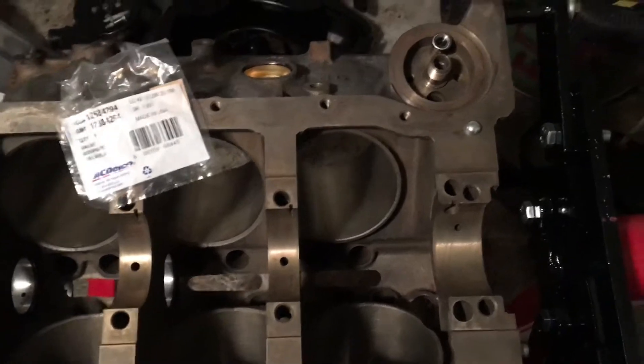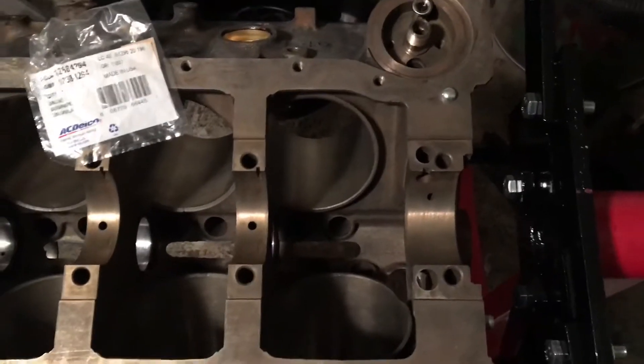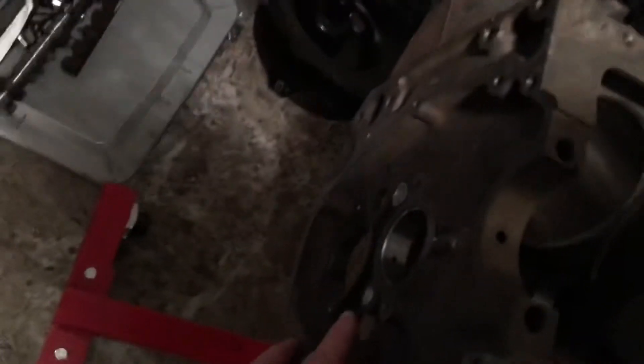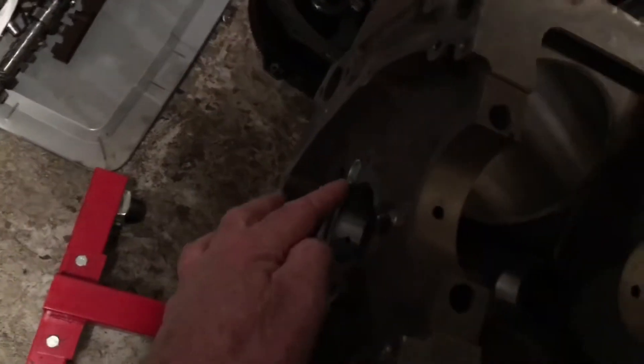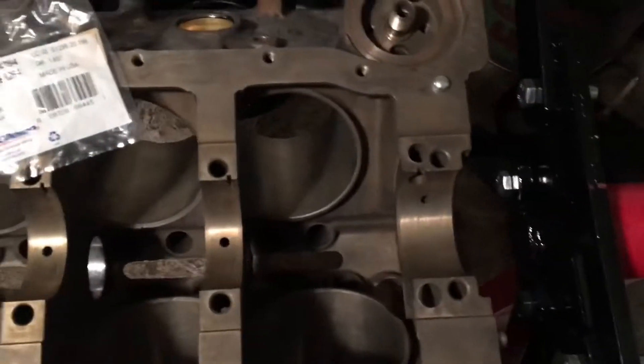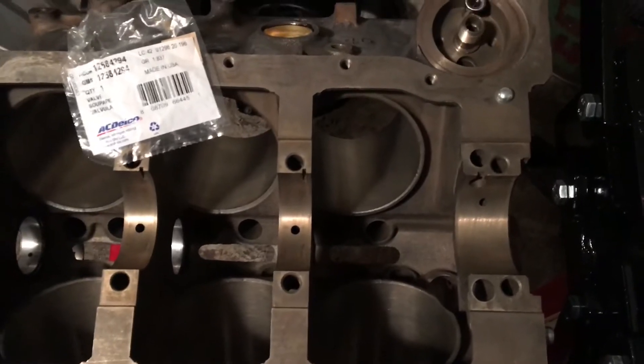When you have an engine block, you take it to a machine shop and they clean it — they hot tank it. The good cleaners will take all the plugs out, like the oil gallery plugs, they'll take the cam bearings out, they'll take the freeze plugs out. They knock out all the plugs in the block so that the cleaning solution can get into every cavity.